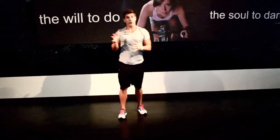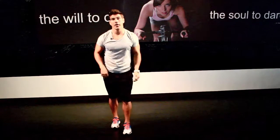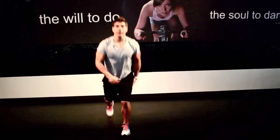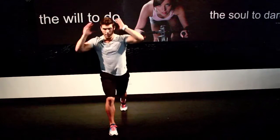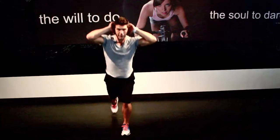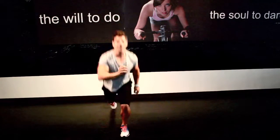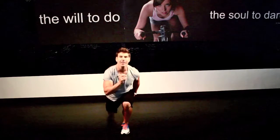Now we're going to do a reverse lunge — alternate sides. Stepping back, loading that front heel. If this is too challenging, if you don't have the mobility in your hips or you're struggling with the balance, go ahead and make it a split squat right here. I'm loading the front heel and the back toe. If you want to add a little bit of intensity, speed it up a little bit. Whatever the pace may be, let's work.